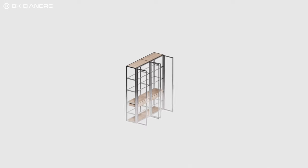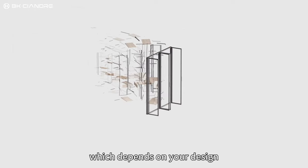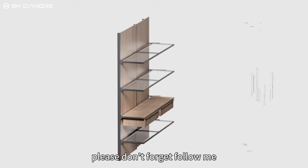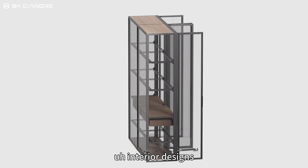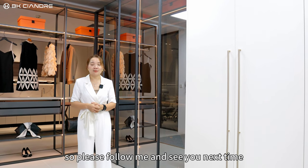If you change the internal design — for clothes, for art display — you just put layers, which depends on your design. If you are interested in interior designs, please follow me. I'm going to show you different ideas for interior design. See you next time, thank you.